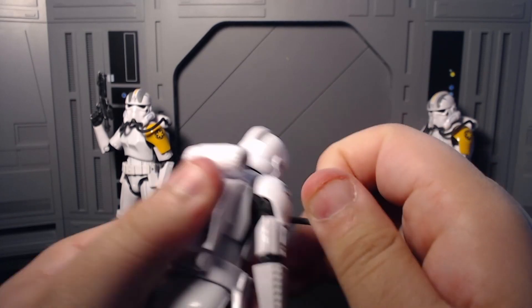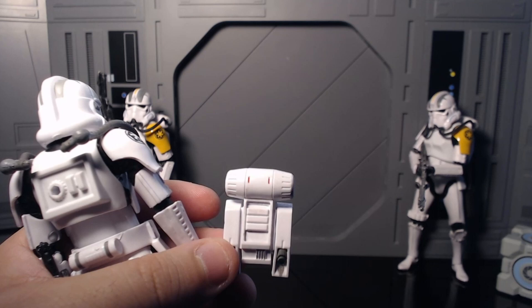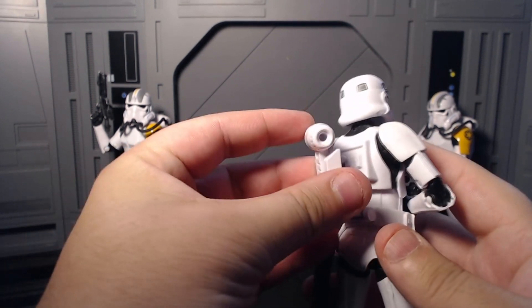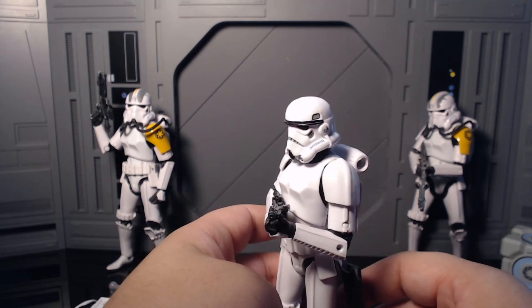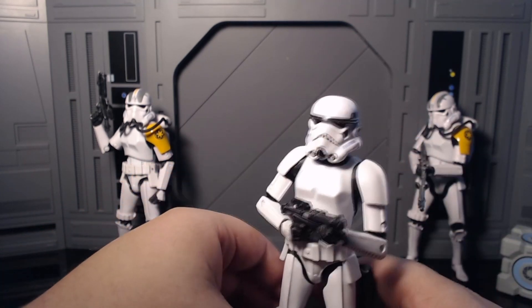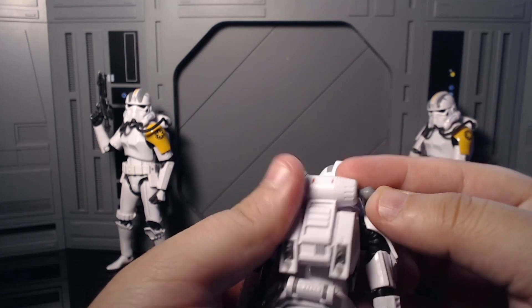The next accessory - technically it is an accessory - is his backpack right here. You can go ahead and unplug those. You could actually plug this onto another Stormtrooper if you wanted to. It's pretty universal - as long as it's the older mold, it will go onto it pretty nicely. This could be a cool kind of jetpack thing you could give to another figure if you don't want to use this figure. So that's an idea if you want some unique Stormtroopers, if you have a ton of these old guys, which most likely you don't.